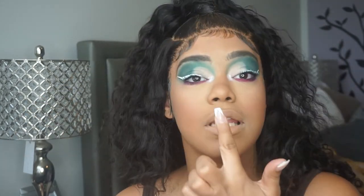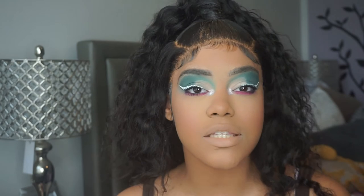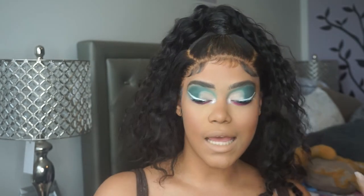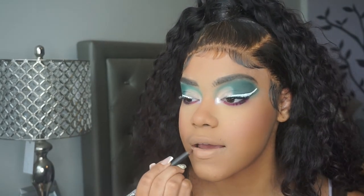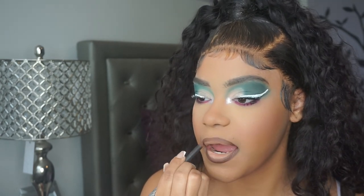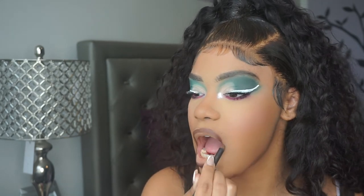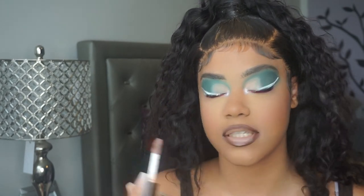Now we're gonna move on to the lips. I don't really care to take off the excess product on my lips - sometimes it's easier, sometimes I just don't care, and today's one of those days. I'm gonna use my MAC lip liner in the shade Chestnut and line the lips. Then I'm gonna go into my e.l.f. Camel Concealer in Medium Sand - I ran out of lipstick so I like to use it as a nude lipstick in the center of my ombres. It creates the perfect ombre for me.